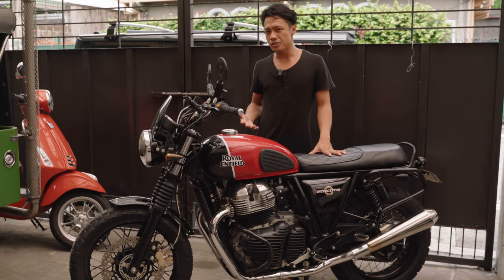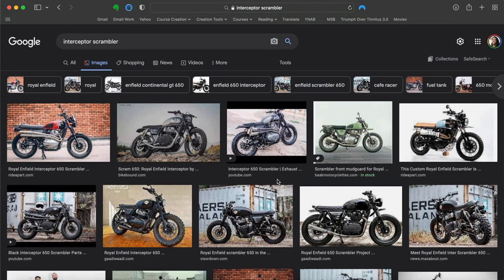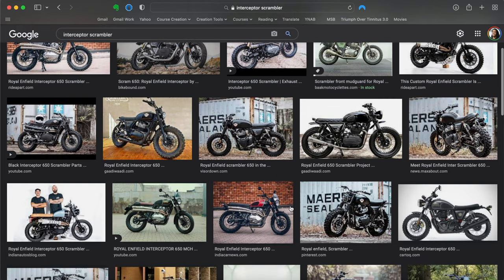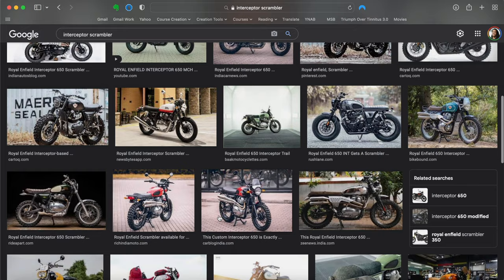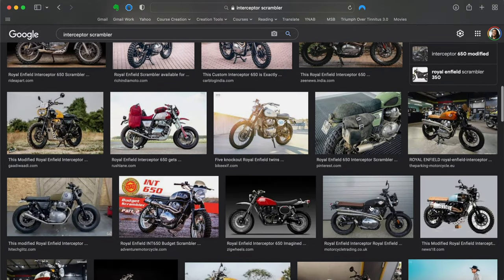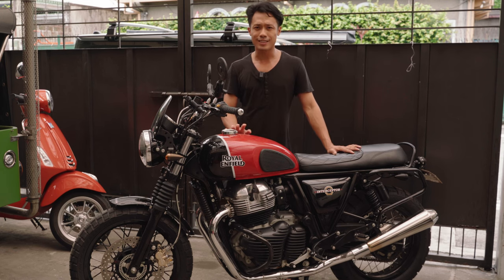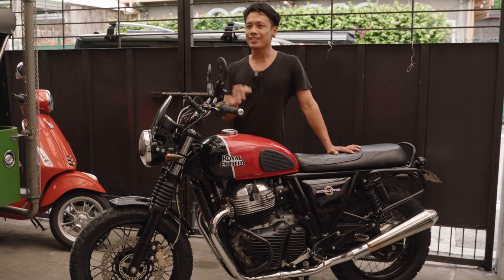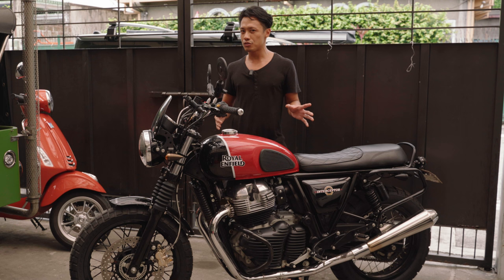When it comes to scrambler builds that you find on the internet, especially for the Interceptor, a lot of them are really focused on aesthetics. There's so much fabrication, so much specialized work and parts from custom shops that get really expensive. While that's nice, and I'm a fan of so many of these builds, I don't have the budget for that. For me, the main thing will really be how it rides — is it a pleasure to ride, is it capable off-road? And I'm happy with what I have so far.